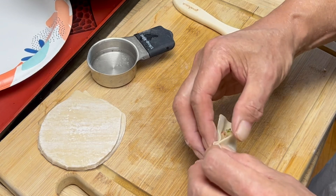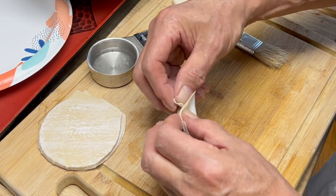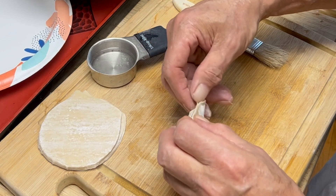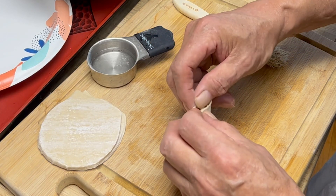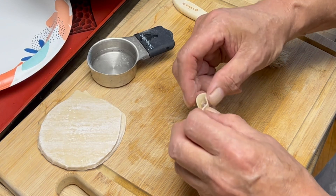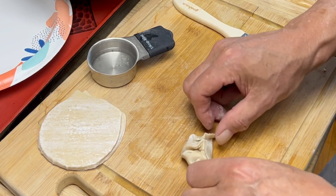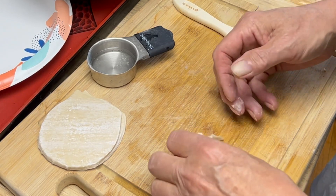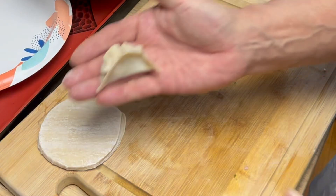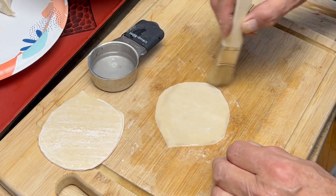Coming over, pinching. Coming over, pinching. Coming over, pinching. If something tries to squeeze out, just stuff it back in.